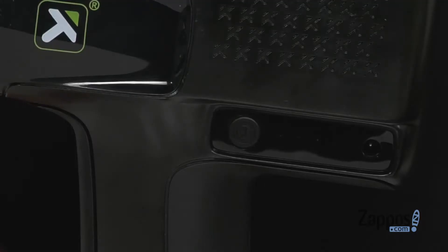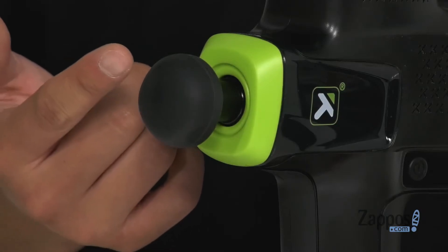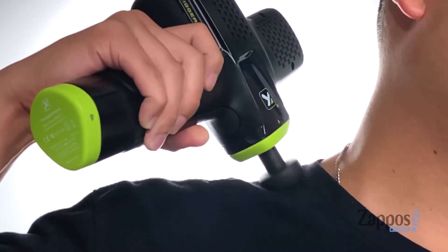The rechargeable battery is great for up to two-plus hours of continuous massage. The universal massage head is optimized for multiple different muscle groups and features a great rubberized design. LED lights display battery life and speed settings.